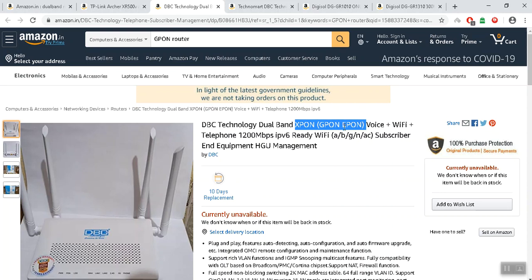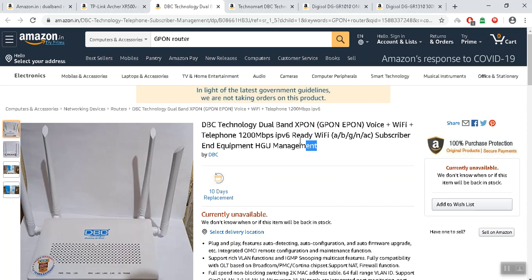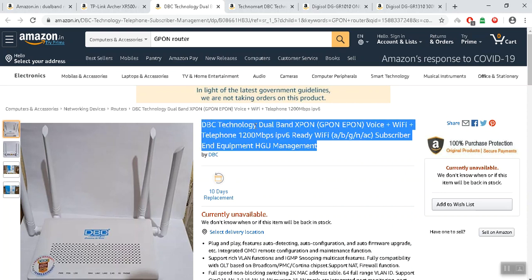This is the D-B-C technology. Dual Pone, E-Pone support — E-Pone is a good technology. Pilot providers and operators use it. Contacting the technology E-Pone or G-Pone. What other router support? WiFi support, telephone support — all.